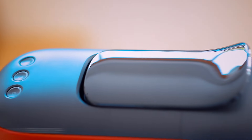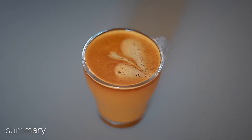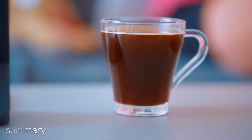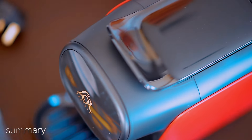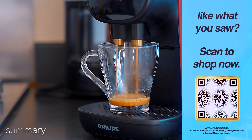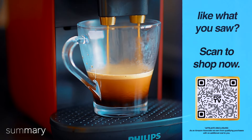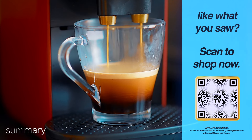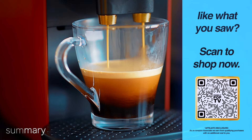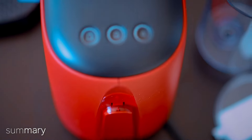The L'OR Barista Sublime doesn't come in at too high a price for those who want to start making coffee-shop-style coffee at home, and it was far less effort than I thought to make my perfect cup of Italian coffee with this machine. There are links in the description if you'd like to check it out, along with links to compatible coffee pods. If you have any questions, please leave them in the comments below.